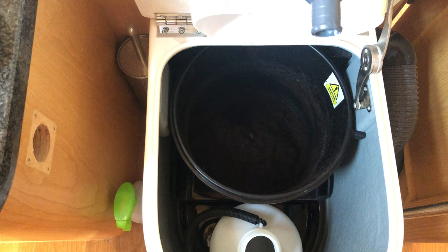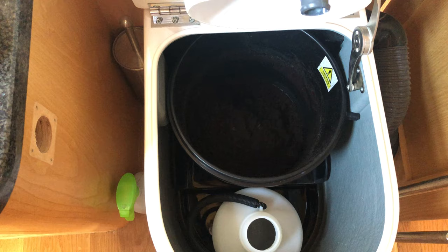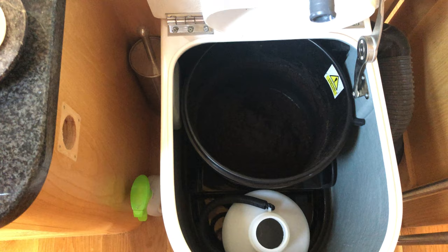After you've been to the loo you chuck the toilet paper in there as well, press a button and it all whizzes round. The most it ever smells of is just plain ordinary compost.